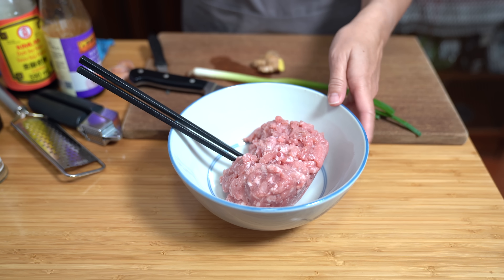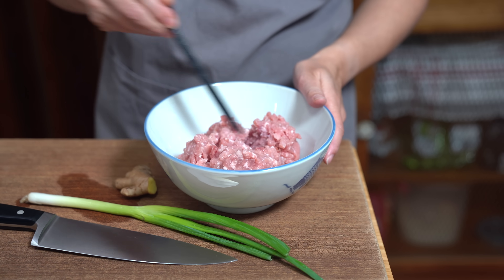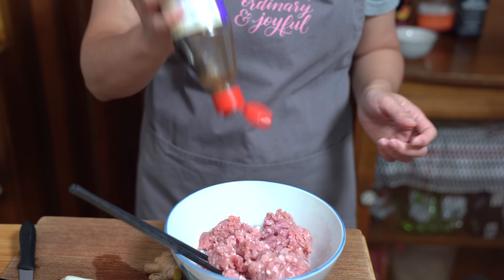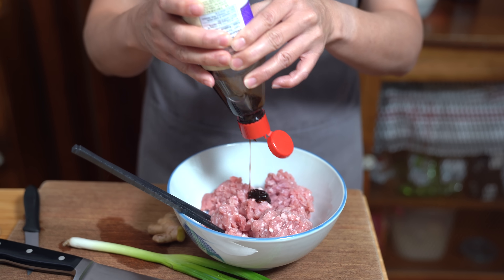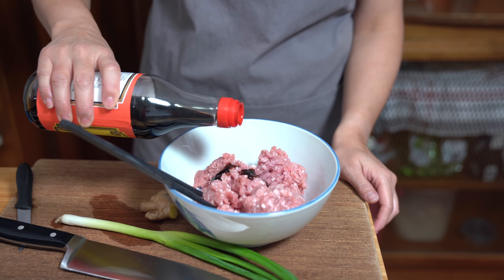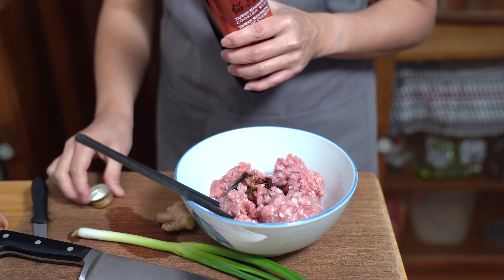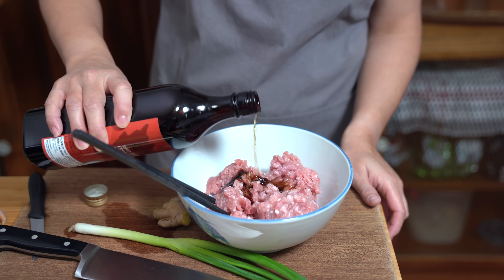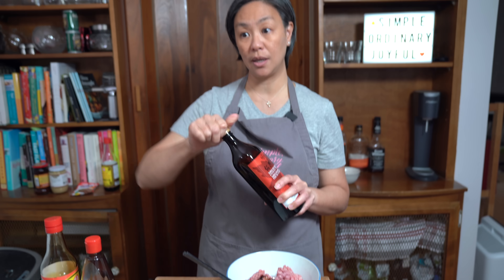I have a pound of ground pork here, and I'm going to marinate this while we prepare the rest of our ingredients — just break it up a little bit. Starting with two teaspoons of hoisin sauce, which is a kind of sweet, savory sauce. Then one tablespoon of dark soy sauce — if you don't have dark, you can just use regular soy. And a tablespoon of Shaoxing wine, which is a cooking rice wine. I really like the flavor of it with pork especially.